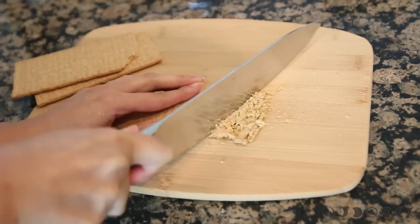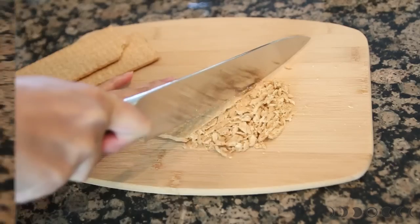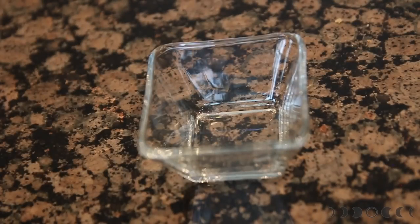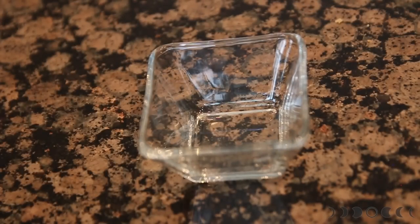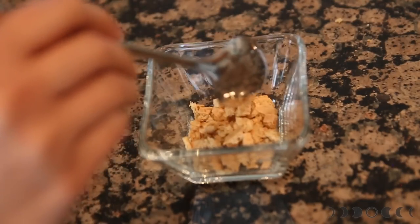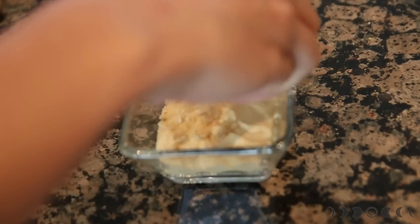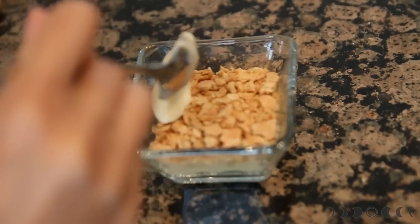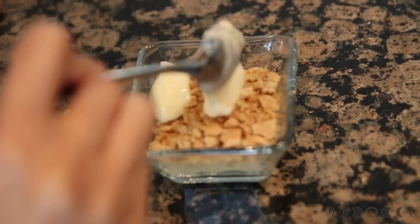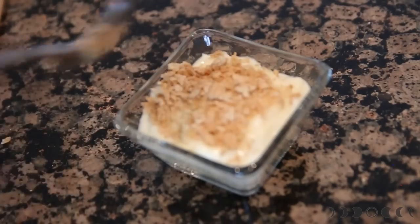Next, taking some graham crackers, I'm going to chop them up — you can put them in a Ziploc bag and beat them if you prefer. In a small clear dessert bowl, I'm going to layer everything. Make sure the bowl is clear so you can see the layers — that's how trifle works. Put down the first layer of graham crackers, then a layer of the cream cheese cheesecake mix. Now another layer of crackers. I'm cheating here — I'm using pre-made vanilla pudding. I don't want to make my own, but vanilla from a cup works just fine. Lay down your last layer of graham crackers.